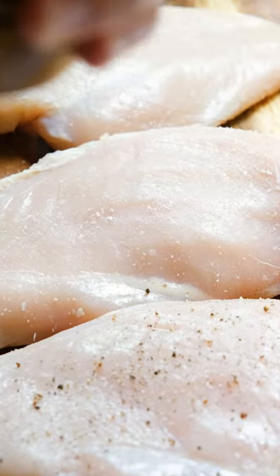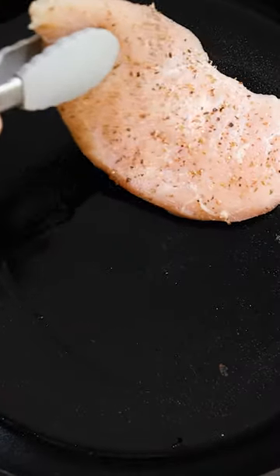Tenderize that piece of meat and then pat it down with a paper towel. I like to season my chicken breast with salt, pepper, garlic powder, and oregano.